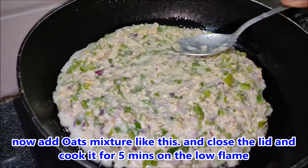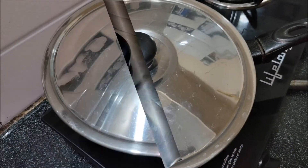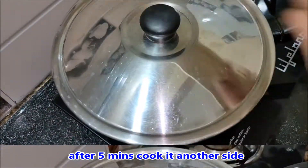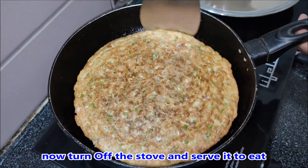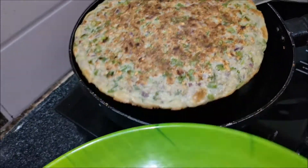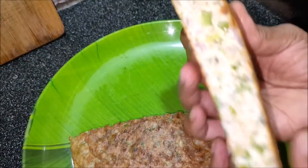Put one spoon of oil and spread it with the oil. We will cook the hot ingredients for 5 minutes on low heat. After 5 minutes, cook for 2 more minutes. It's ready.